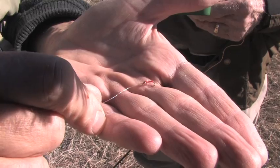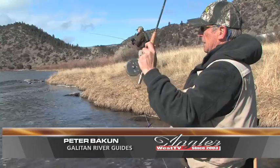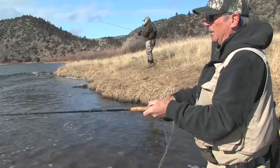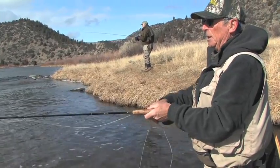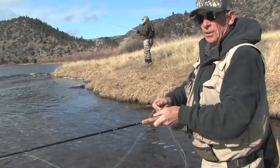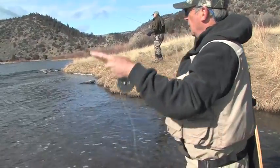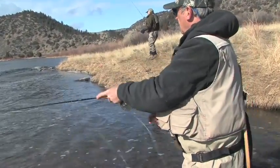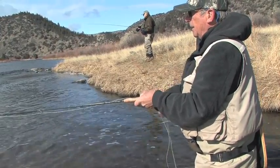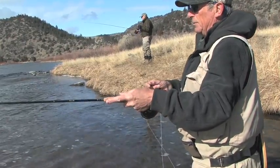That's a size 18. Where we're fishing is called the Lower Madison, it's below Bear Trap Canyon. We're about 75 miles from Yellowstone Park and about 30 miles from downtown Bozeman, Montana. This section of the river fishes really well most of the winter and spring and early summer, and then because of Ennis Lake it gets a little warm in the summer and turns on again in September. Mainly brown trout and rainbow trout, and occasionally near feeder streams there might be a brook trout.